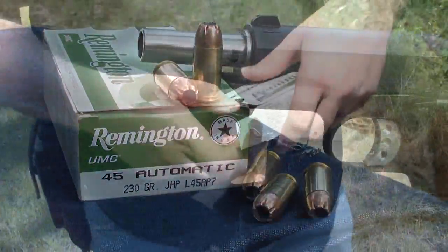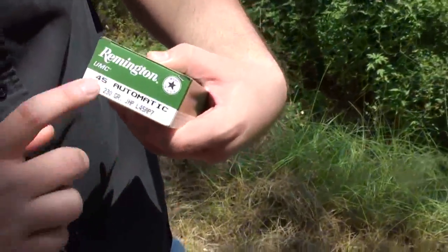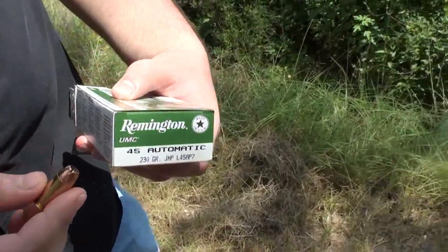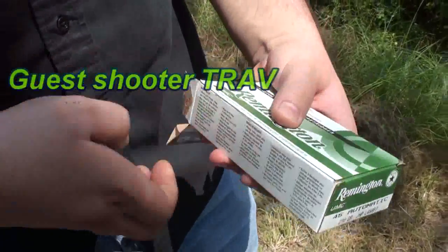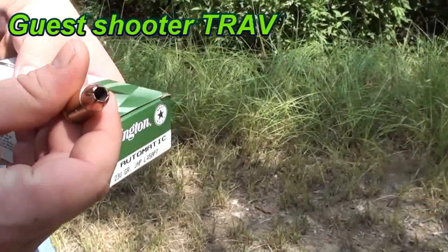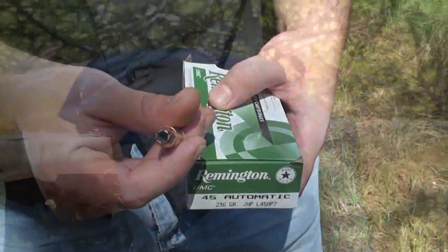Our guest shooter Trav wanted to shoot the Remington 45 auto 230 grain jacketed hollow points today — this is the UMC hollow point you can get from Walmart. It's not the Golden Saber. Looking at the hollow point, you can see it's just a standard jacketed hollow point. Let's get it fired and find out what happens.